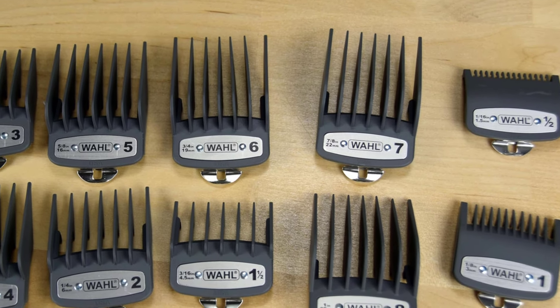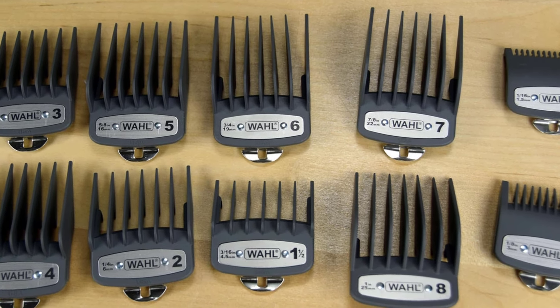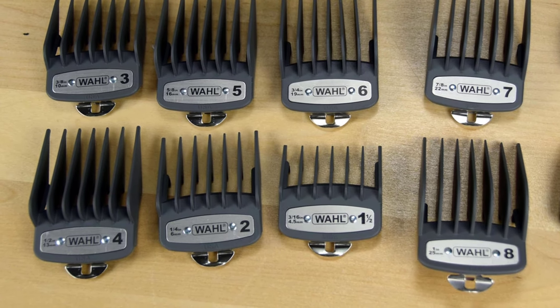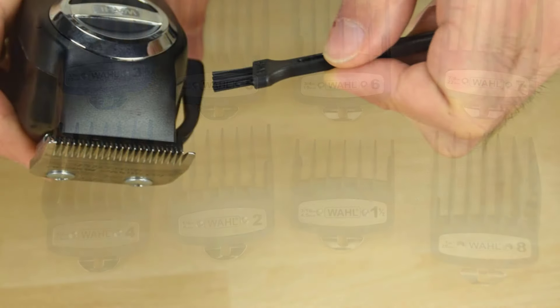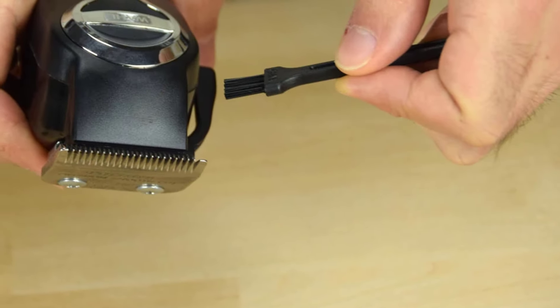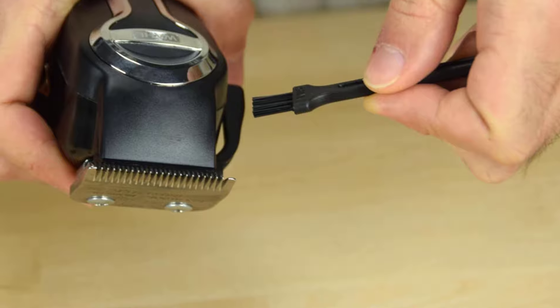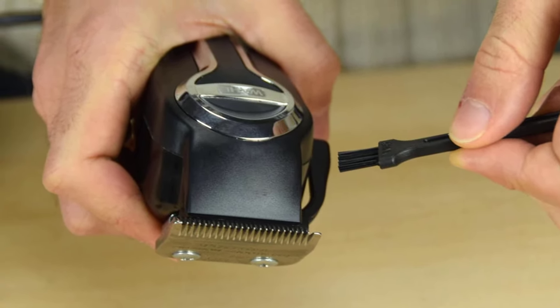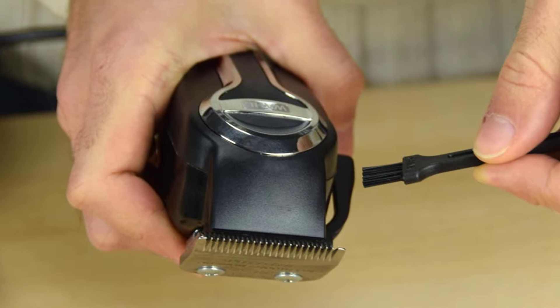The Elite Pro comes with many more accessories than the comparably-sized Oster Fast Feed and fits more comfortably in hand. While it did feel a bit wide for detailing sideburns and necklines, its overall performance was great. It was in very close competition for our number one pick, but the Wahl Comfort Grip Pro — a smaller clipper with a more ergonomic design — ultimately earned our top ranking.